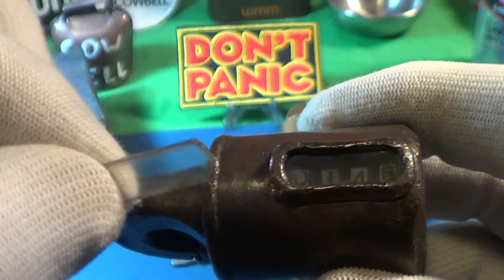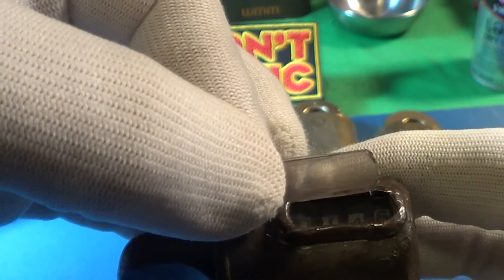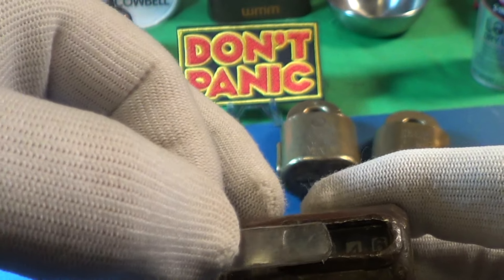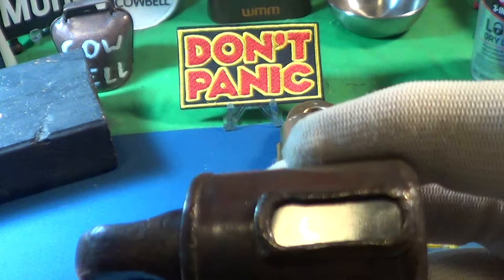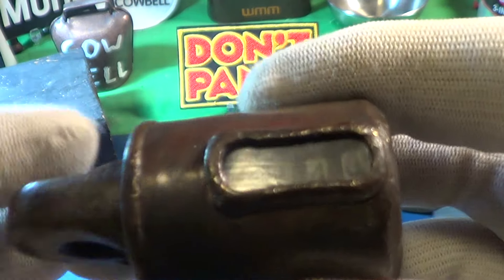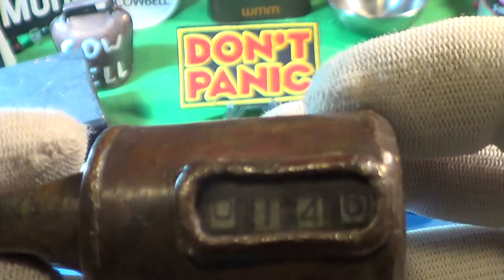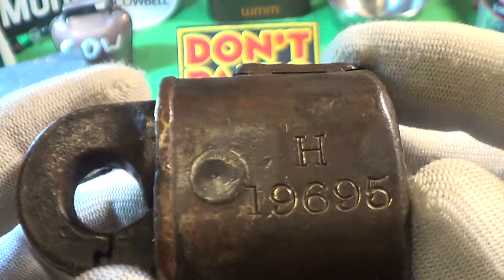One thing I've already done — it only took about two minutes — is to replace the glass, which is actually a piece of plastic that slides right in at that end and slides right out. I put a new piece of plastic for that window and it looks a lot better. This is at 146; I've already opened it once.